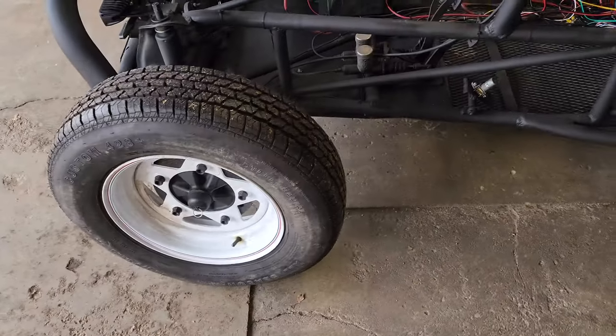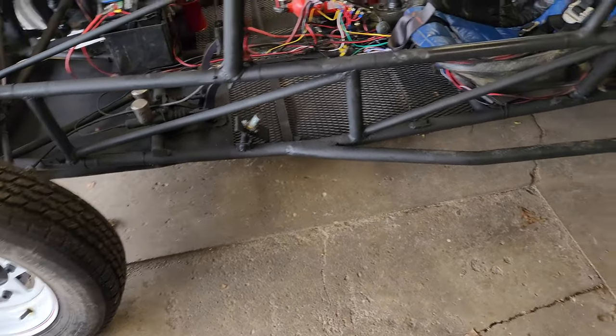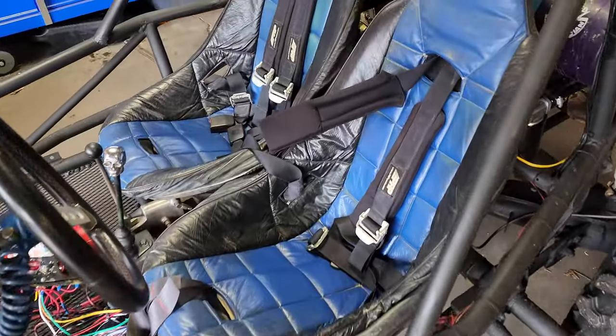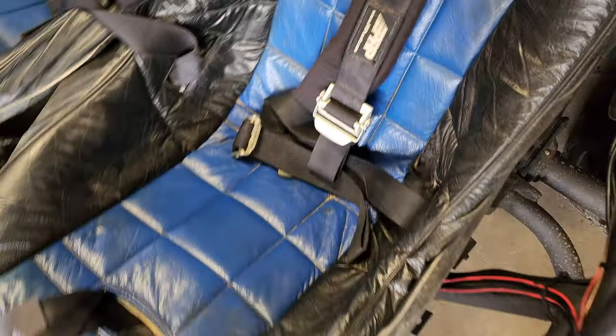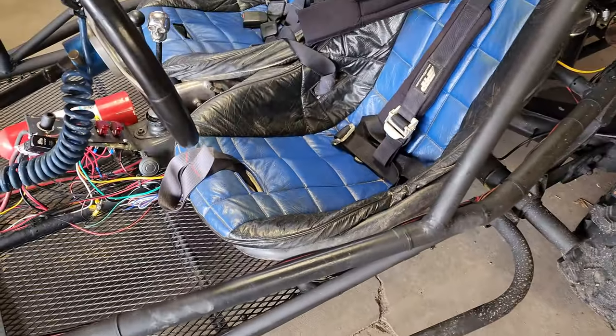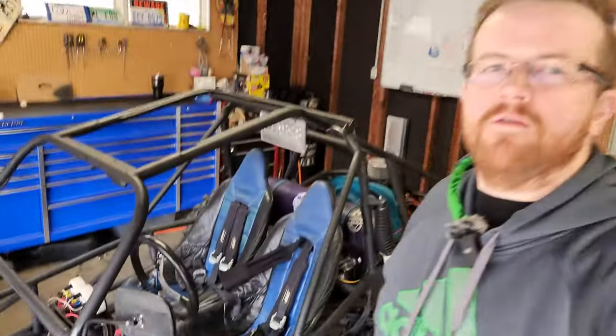But anyway, the next thing that's really been bugging me and I'm just unable to stomach waiting any longer — I've got to get these new belts put in. The seats are a little dirty. I kind of like the covers, but we're going to take the seat covers out, try to scrub them up a little bit outside of the buggy, and get these new seat belts in.